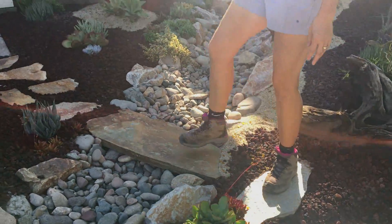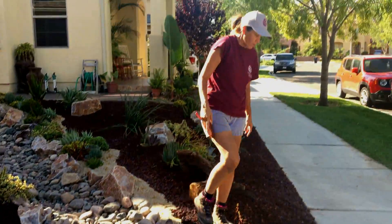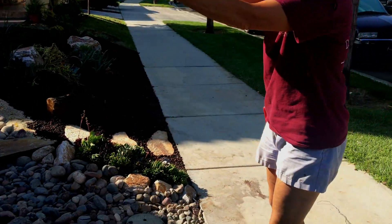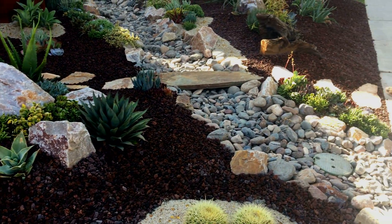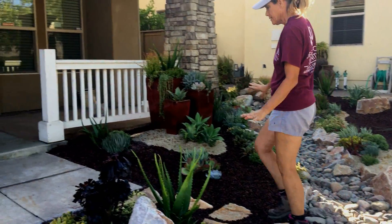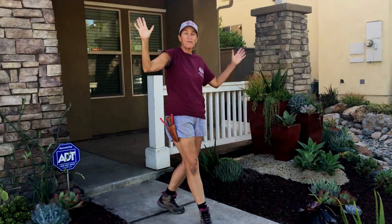We also did another rock bridge — this is so fun. Remember we talked about that builder entry, that impractical right angle of concrete? Rather than run a straight line of flagstone or pavers along the drive, we brought it out a little bit. We've got some steps, softened with landscape to the left and right, crossing over the dry stream bed and walking right up to the front door.